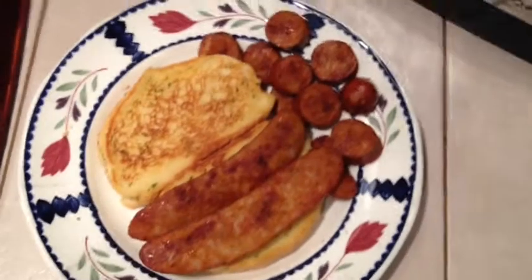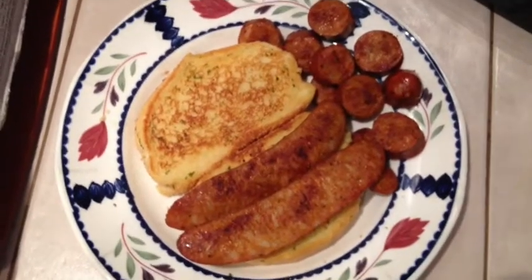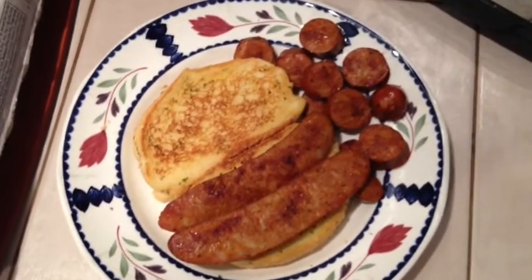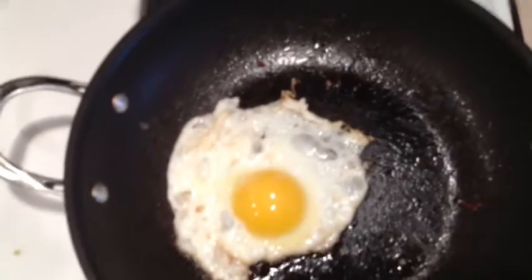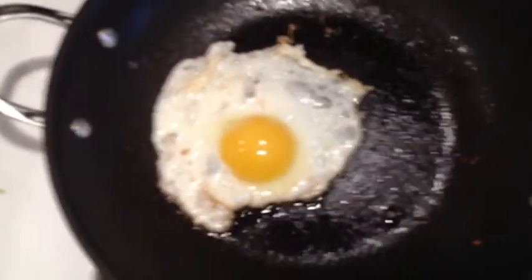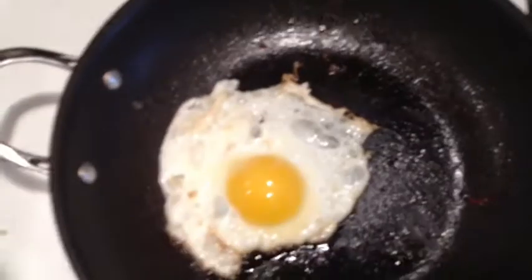We got our sausage off the pan and onto the plate. We got the two long ones sitting on the one side of the garlic Texas toast. Now we're going to put on the eggs. We got our eggs cooking — I'm going to do two, but the pan's not big enough, so I like to do one at a time.